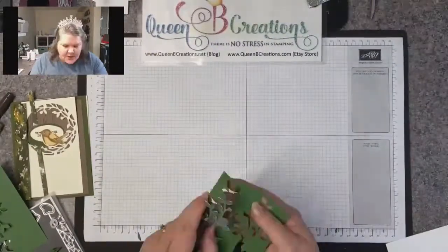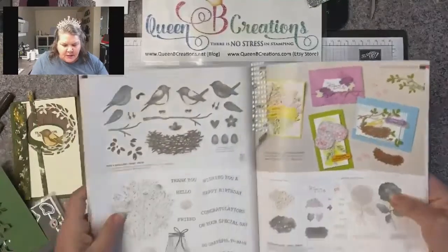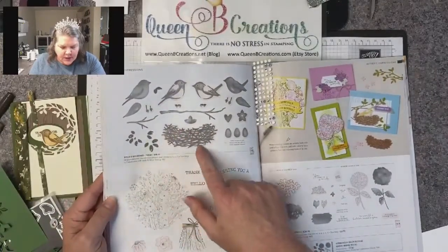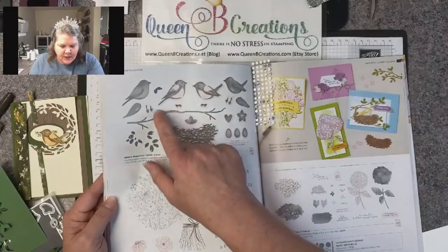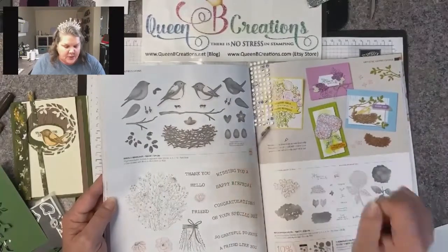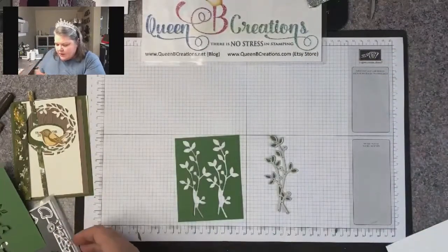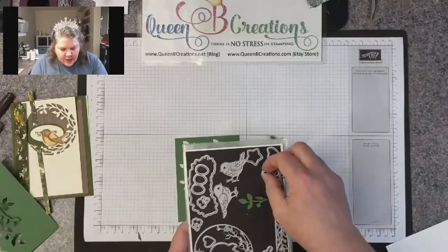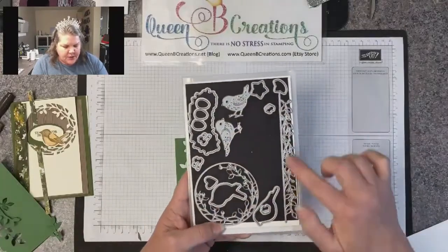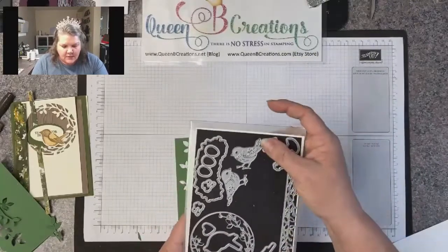This birds and branches stamp set has been around for a while — it did carry over, it's in our annual catalog on page 108. Each piece that has shading behind it means there's a die cut that's going to cut it out, so there's no fussy cutting needed. There are also some extra dies that allow you to cut and emboss birds, some decorative edging, and the circle we're using on another card.